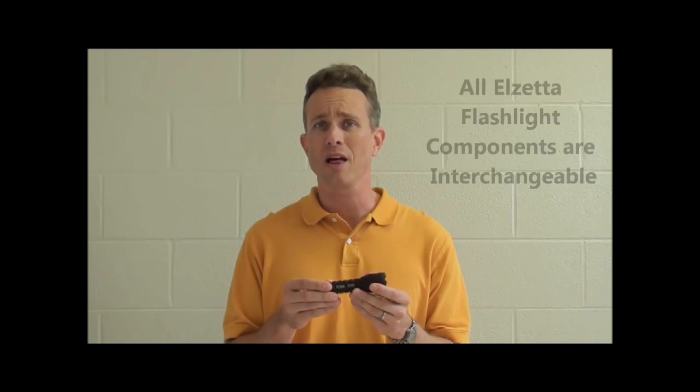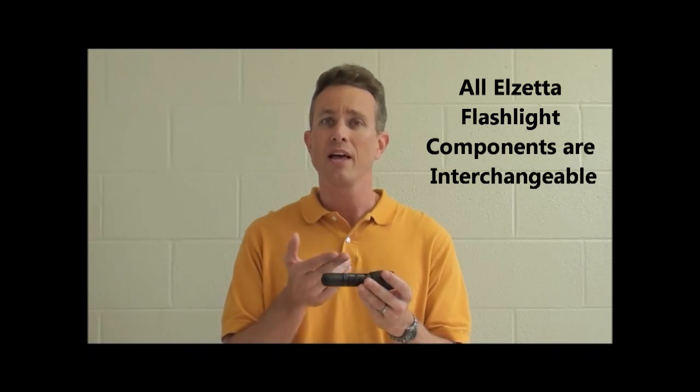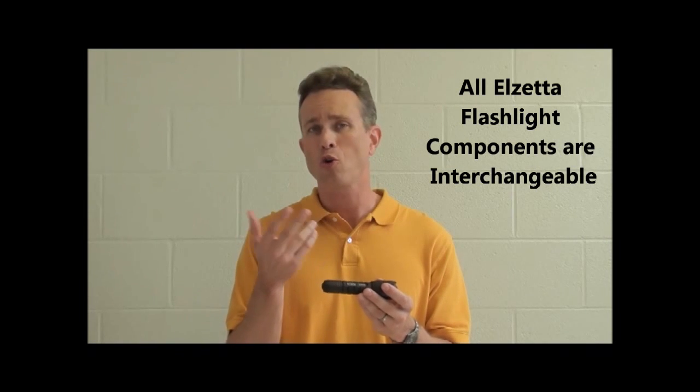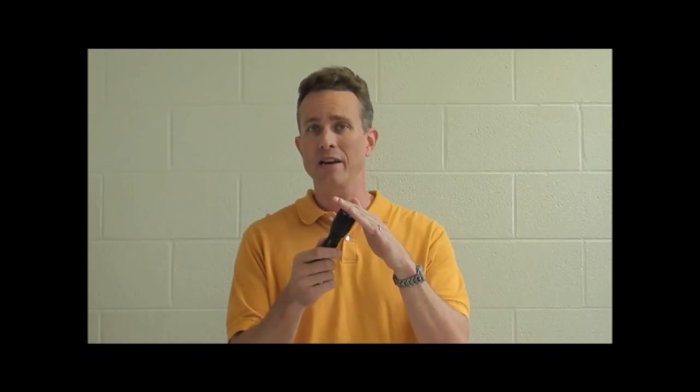If you're a current Elzeta client with an Elzeta flashlight, you can keep your current body — whether it's two-cell or three-cell — and your tail cap, whether it's rotary, click, high-low, high-strobe, or remote tape switch, and simply get the new head. Whether you choose the crenellated bezel ring or the standard bezel ring, screw it on your body and tail cap, and you get all the benefits I've been talking about today.